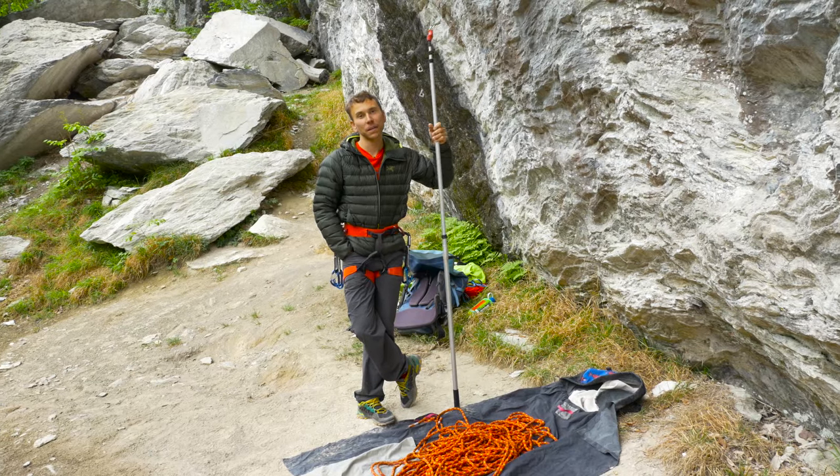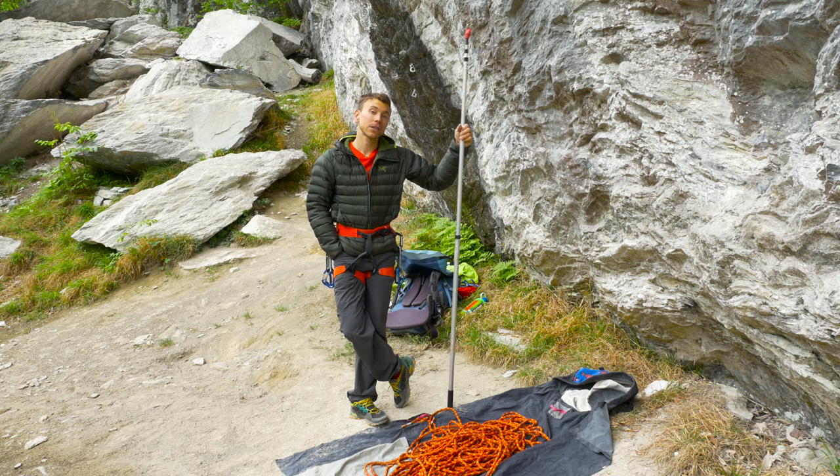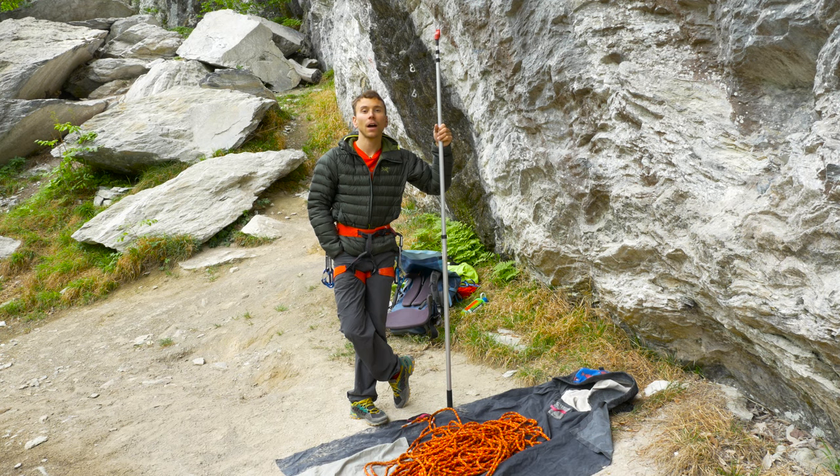There you have it — three different ways to make good use of your clip stick. If you want more tips like this, stay tuned to climbing daily coverage of the Arc'teryx Alpine Academy event in Chamonix in June.